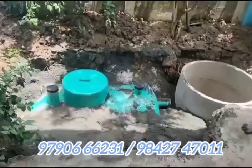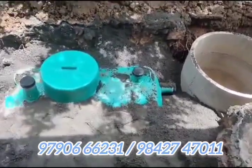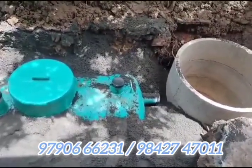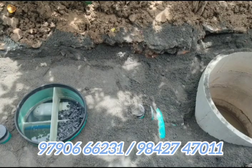You can fix the tank. The tank comes with a big warranty. The bacteria is a big bio tank feature. We can fix the tank in India. Our team is the Pioneer Bio Septic Tank team.